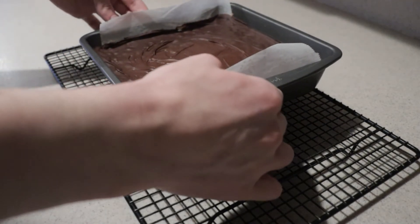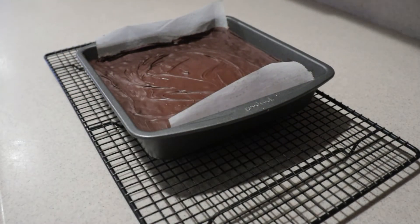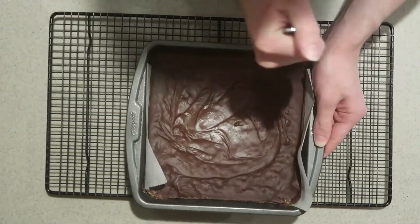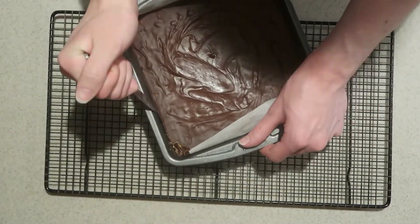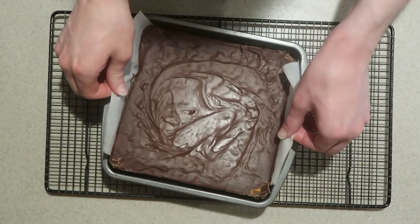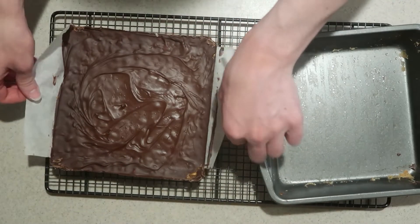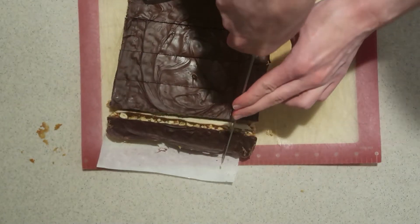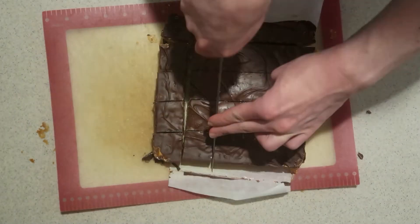Then remove it from the fridge. Use a butter knife to loosen the edges and lift them out of the pan. And use a sharp knife to cut them into bars. You'll want to make them small because they're quite rich.